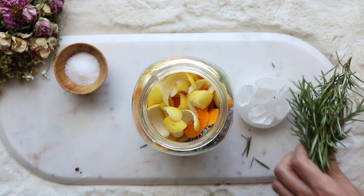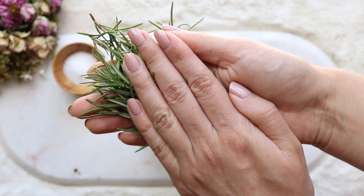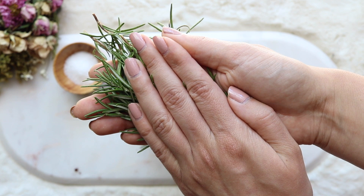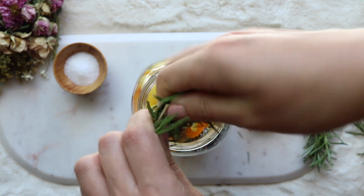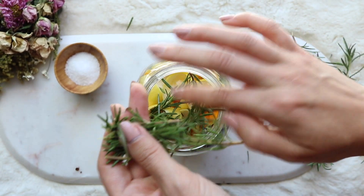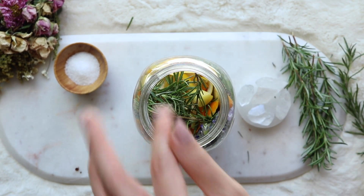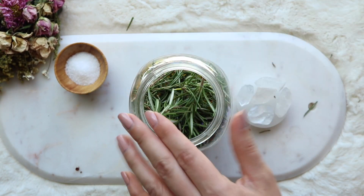Next you're going to be adding in your rosemary. Rosemary is another one of those all-purpose, multi-purpose all-stars in the magical world of herbs because it can be used for anything from protection to love, healing, purification, even sleep. Rosemary is just one of those great all-around herbs, and here I'm tearing it into smaller pieces just so it fits in the jar, but you could also add it in whole.